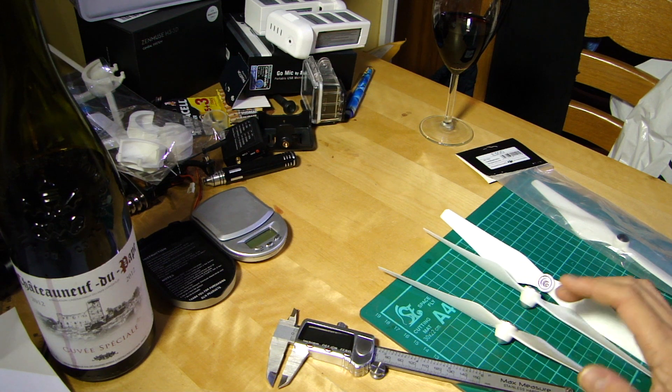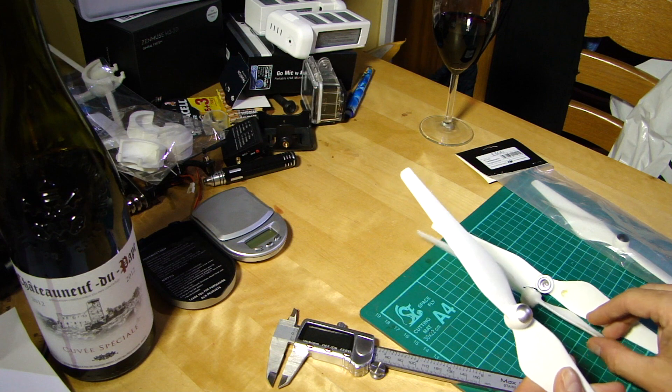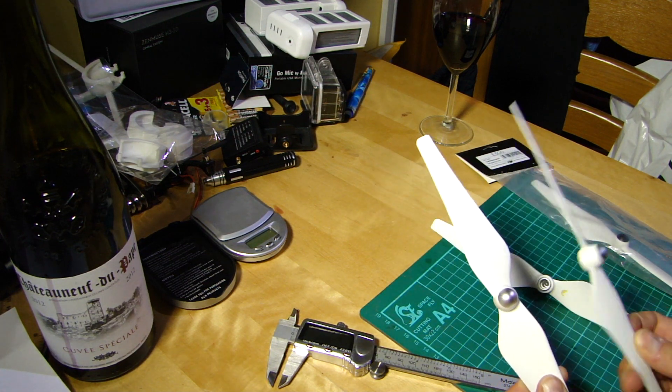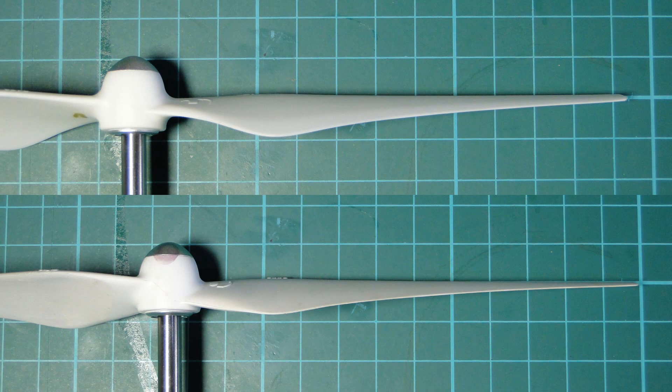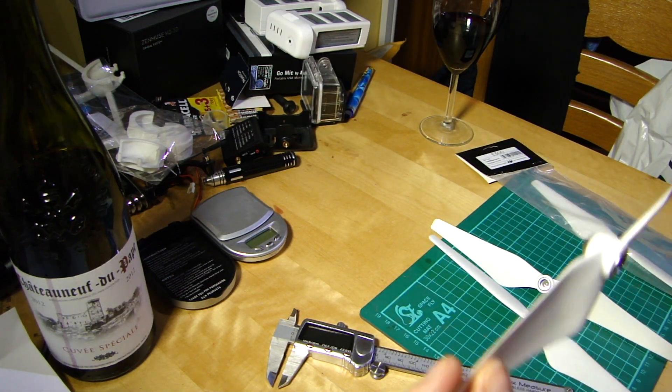The first thing I wanted to look at was anything noticeably different. The most obvious is the pitch of the prop — we've gone from the stock prop which is a 94-43, to the new props which are 94-50s. So there's an obvious difference in the actual profile of the prop.